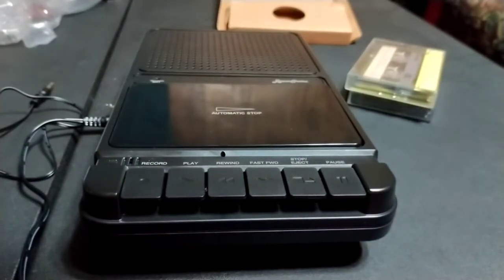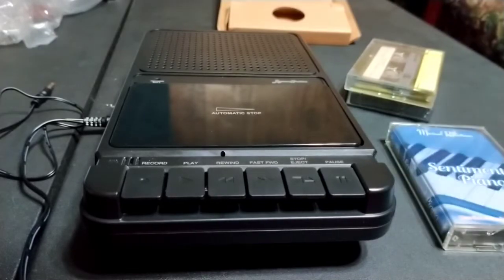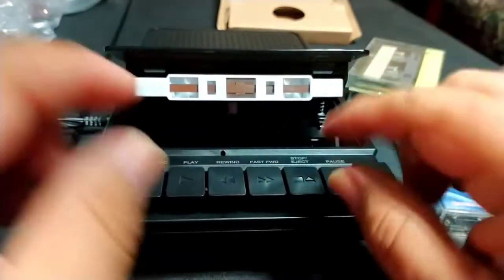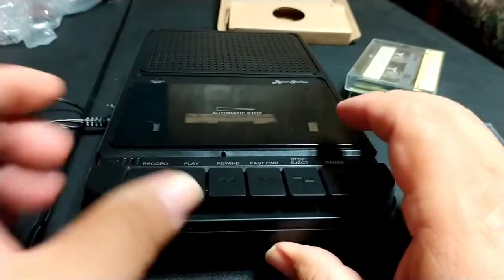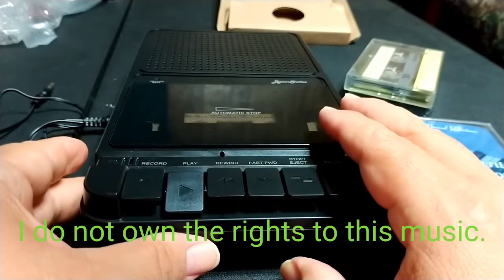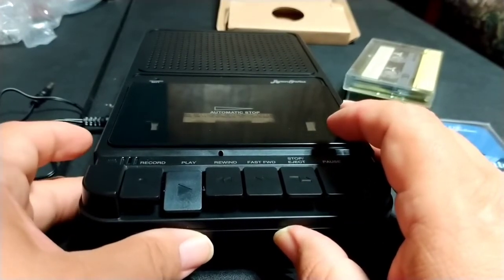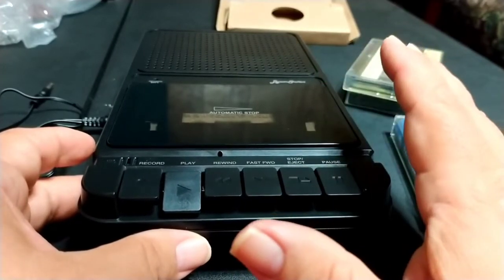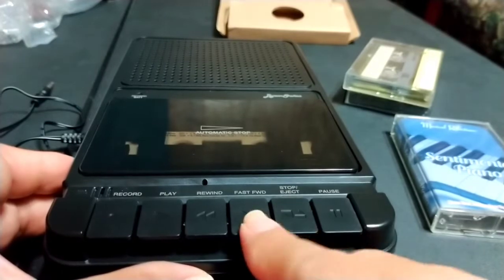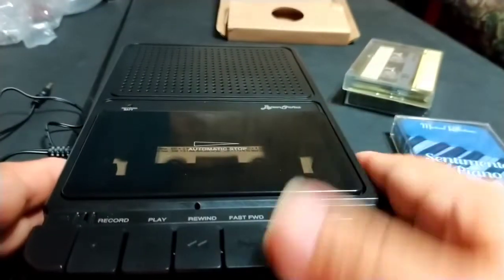We're at about 18 minutes. That was on the Maxell UR90 tape. Now let's play some music off of this professionally recorded tape — it's copyrighted, so I won't play too much. I'll put it in and we'll play a little snippet of piano music. Hopefully it doesn't give us an abrupt stop. Music quality-wise, if you're playing a good professionally recorded tape it does sound pretty good — not the best, but it's doable.